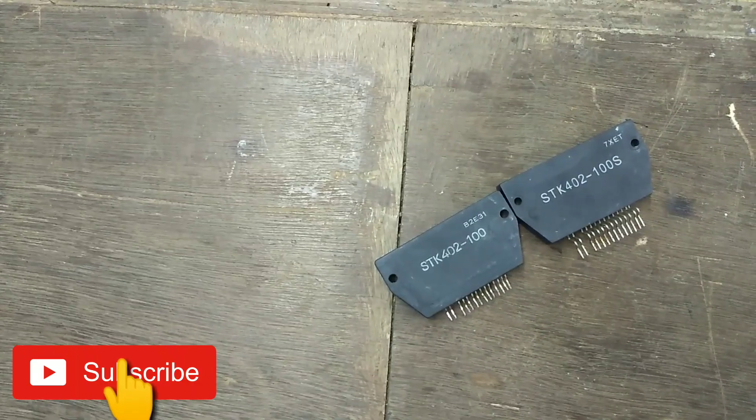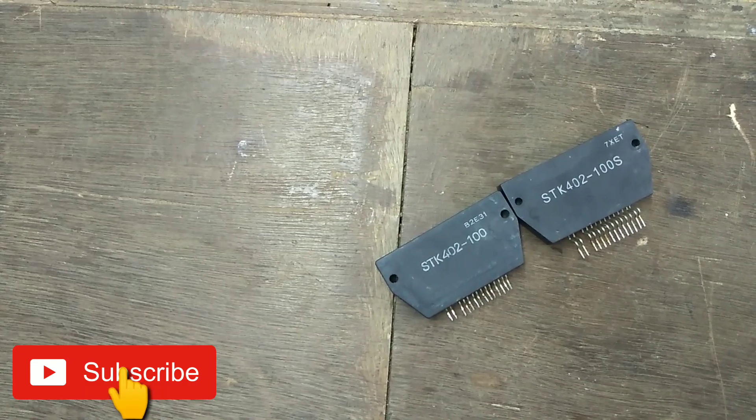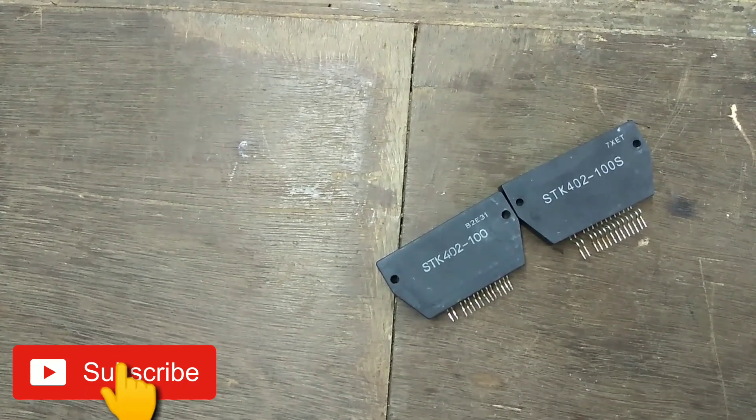Friends, you can see the SDK 40200S. Now, we will show which is duplicate and which is original.